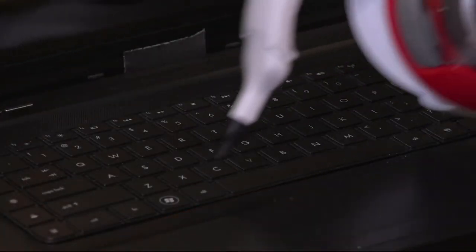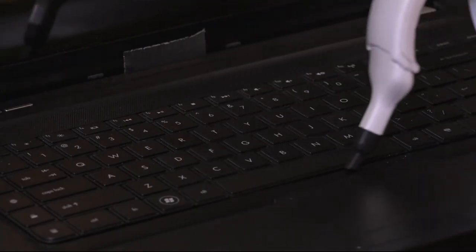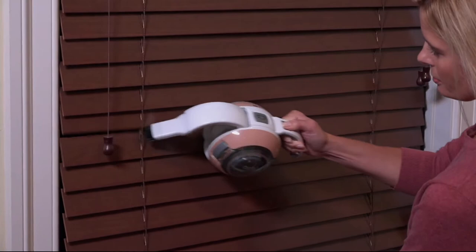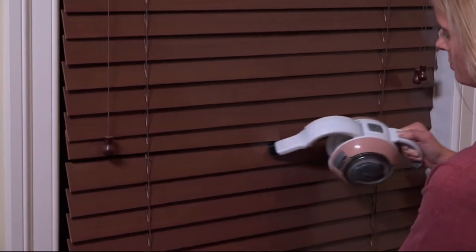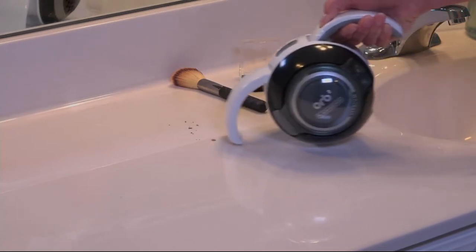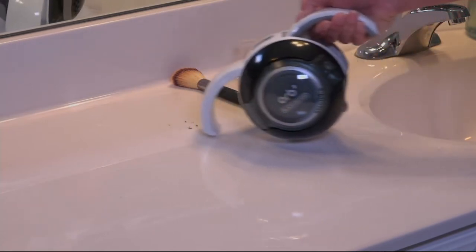This one's really cool because it's a hand vac that doesn't look like a hand vac. It looks like a little robot, very futuristic. It's totally exclusive to QVC and it's really compact as well. But because it's so pretty, it's something that you can leave on the countertop and it won't be an eyesore in any way.